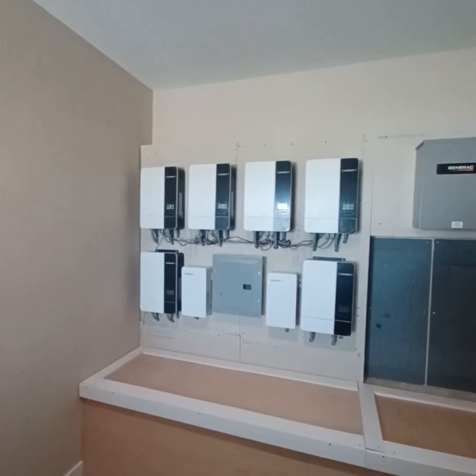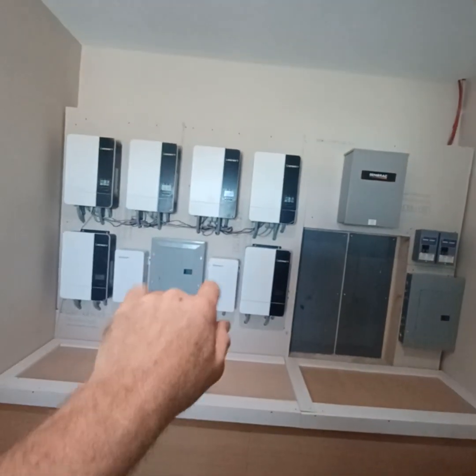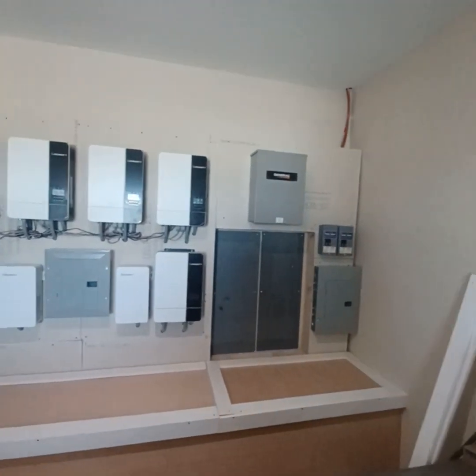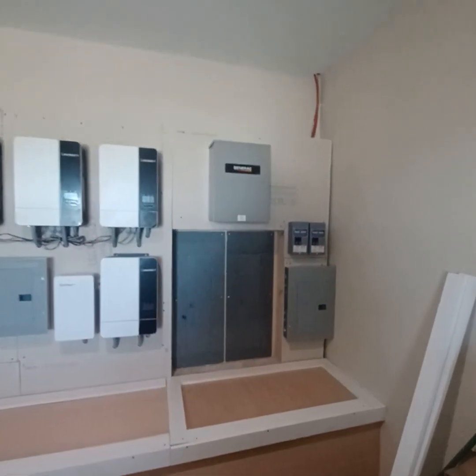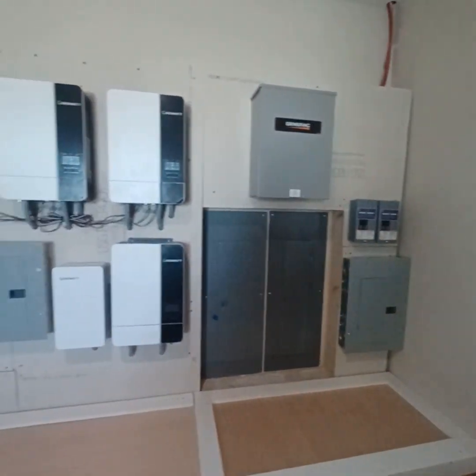We're in test phase right now with the platform for the GrowWatt series: two transformers, six GrowWatt 5000 ES inverters, 200 amp transfer switch, 125 amp panel, and four PVs coming in.